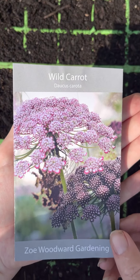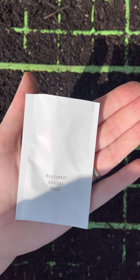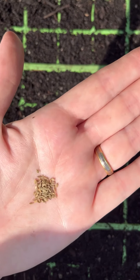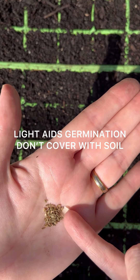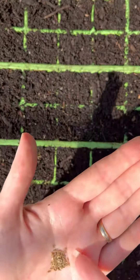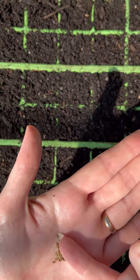I've opened the envelope and the foil carefully so I can pop any seeds back in that I don't need just at the moment. Here are the wild carrot seeds. They need light for germination so we're not going to cover them — I'm just going to sow one seed per cell onto the surface of the compost.